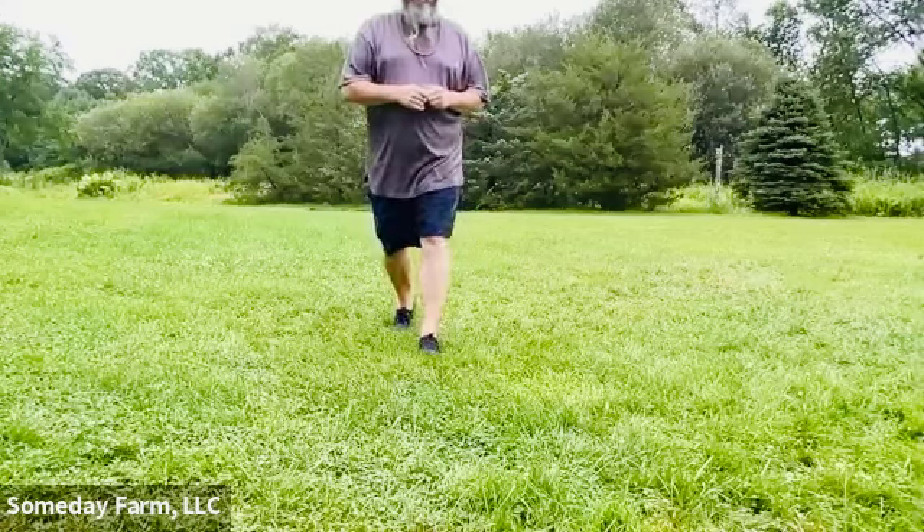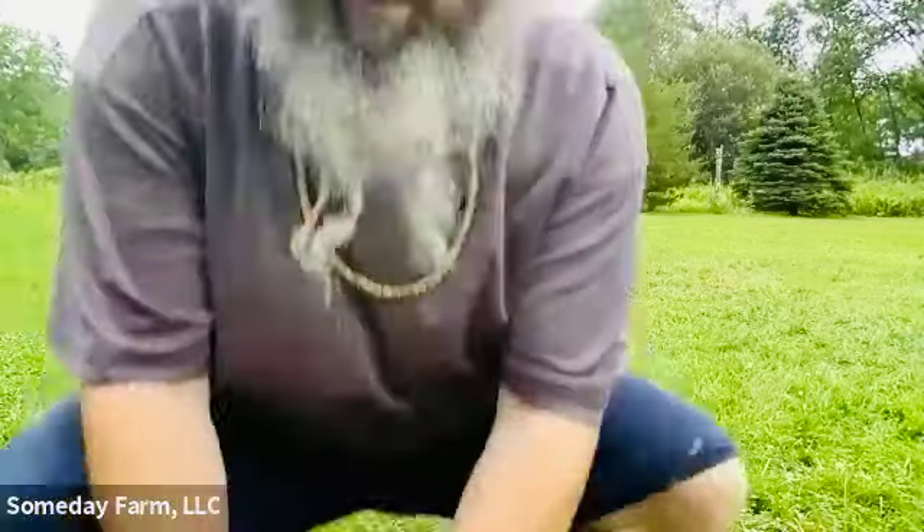Anyway, there's your Tai Chi Chuan tip for the day. I wish you happy and safe practice.